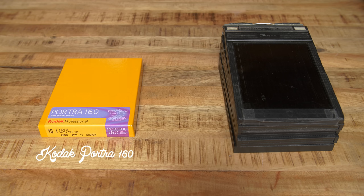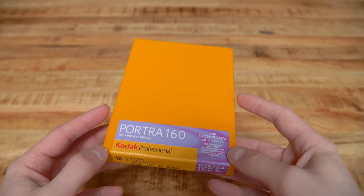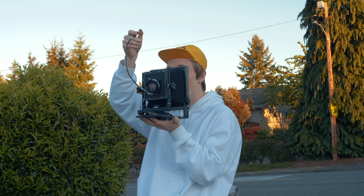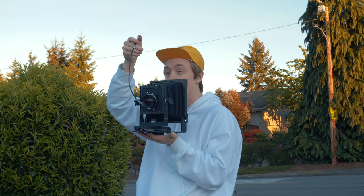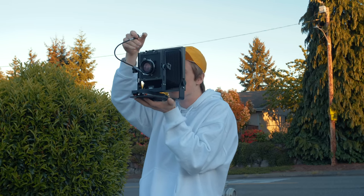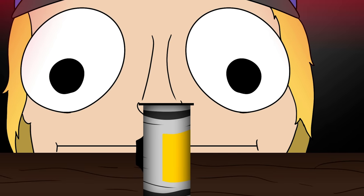For the film itself, I decided to go with Portra 160 as it's quite a bit cheaper than Portra 400 and I wanted plenty of latitude for my first stab at large format. I suppose you could technically shoot large format without a tripod, but I'd imagine you'd have to be on LSD to try something like that.